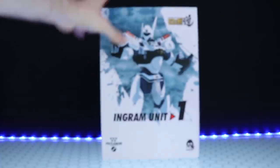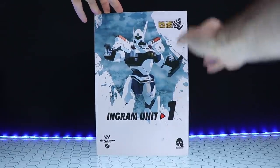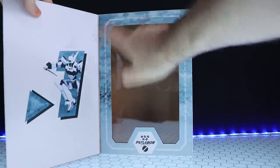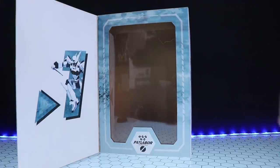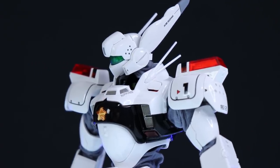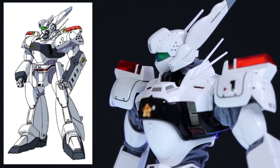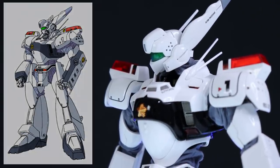Let's take a look at the box. That right there is the box — we've got some art on the front of the Ingram Unit 1 itself. It opens up to show the figure when it's in there. It's been quite a long, long time since I've seen anything Patlabor, but this right here, as far as I know, is the original variant of the Ingram 1 from the original OVA.